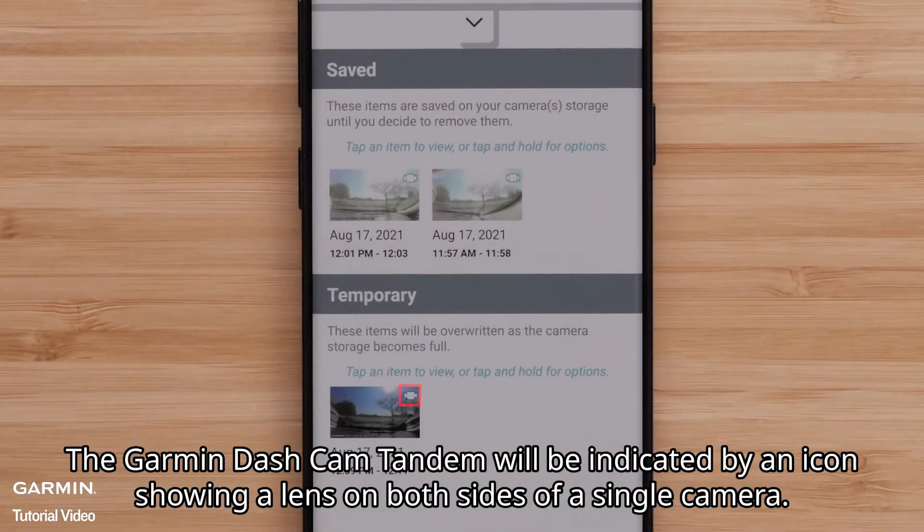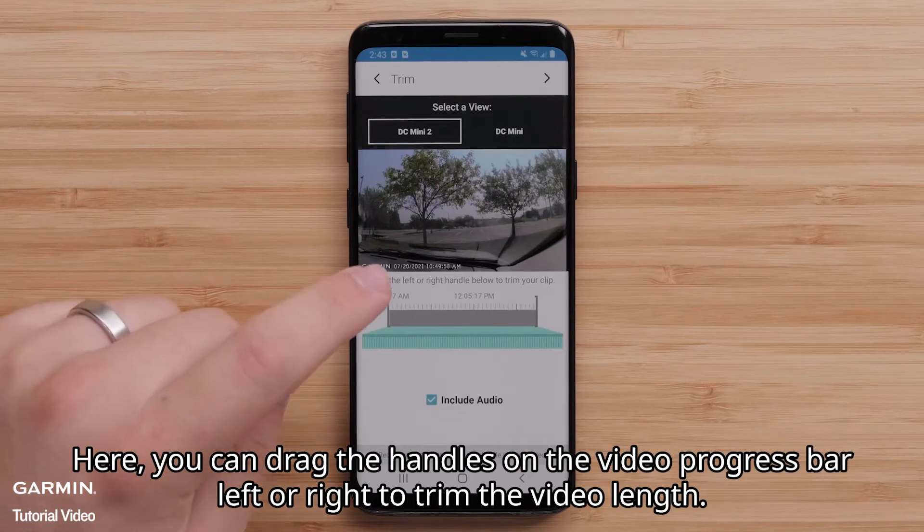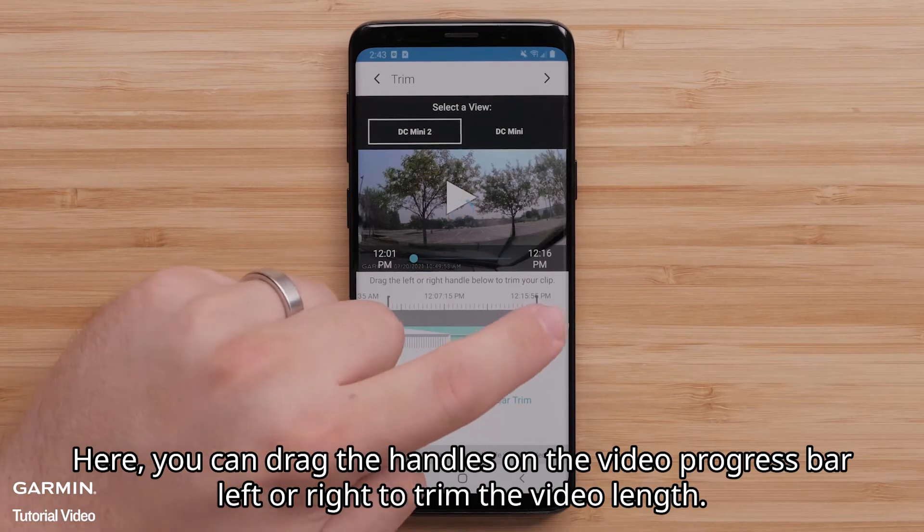The Garmin Dashcam Tandem will be indicated by an icon showing a lens on both sides of a single camera. Next, you will have the ability to trim the video. Here, you can drag the handles on the video progress bar left or right to trim the video length.